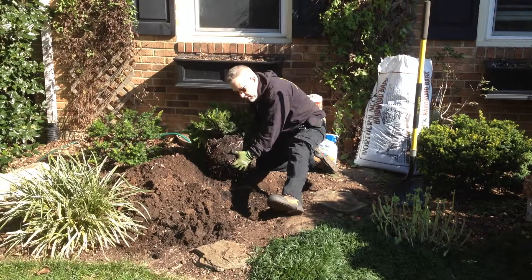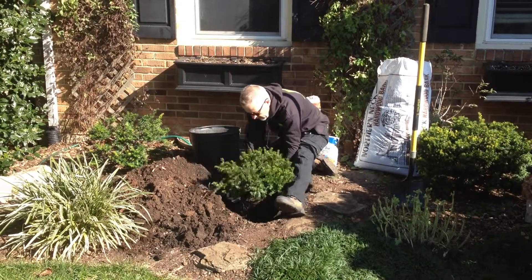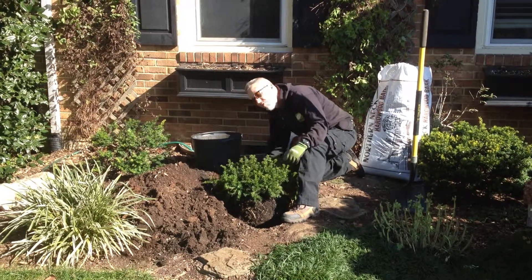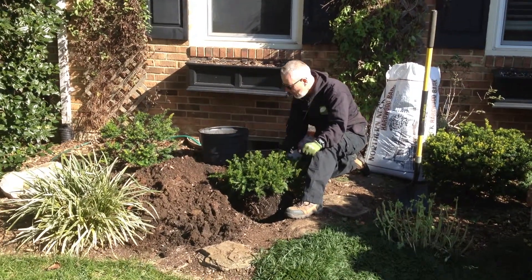So now we'll just go ahead and lower this down into our hole. You want it to be slightly above grade, just an inch or two above grade, which this is — I've already measured it.